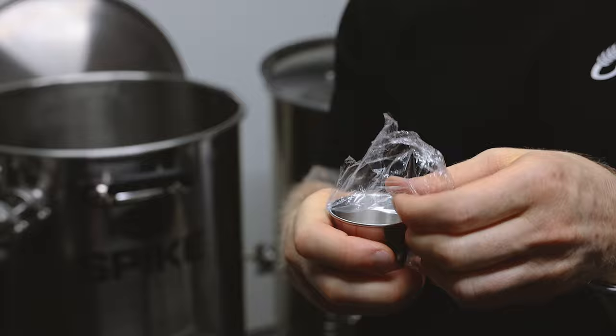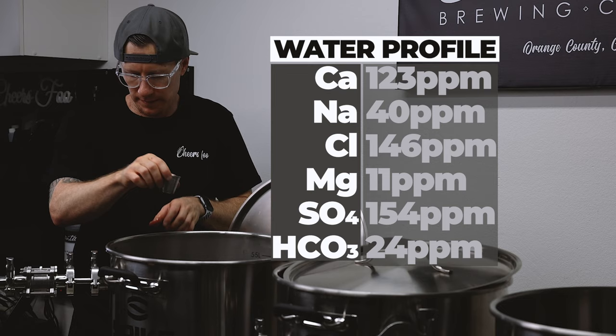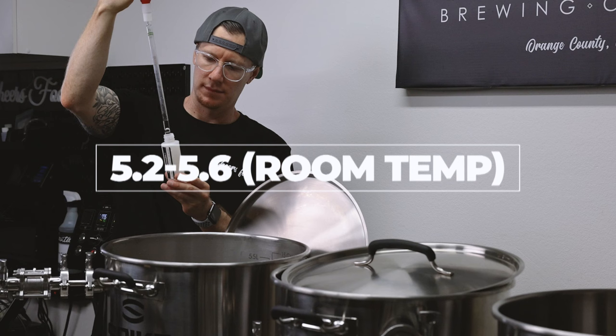My mash tun is now at 156 degrees. What I'm going to do now is adjust my water chemistry. This is not a critical step — it will just help accentuate the hops and adjust the mouthfeel a bit. So if you're new to brewing, feel free to skip this step. The important thing you'll want to do is use good tasting chlorine-free water. I'm also adding two milliliters of lactic acid to my water to ensure the room temperature pH of the mash stays within about 5.2 to 5.6.